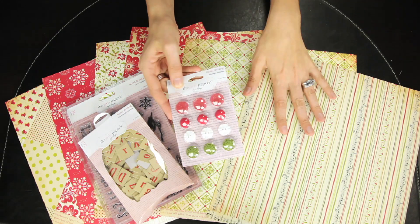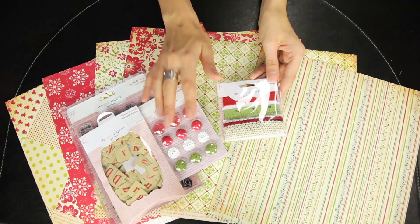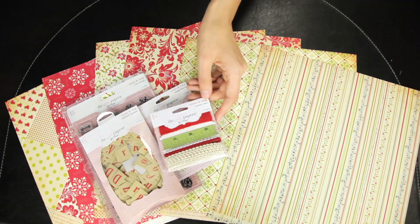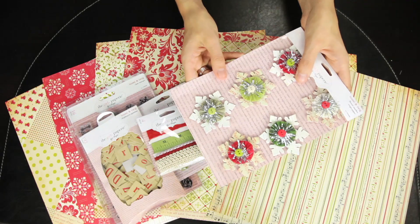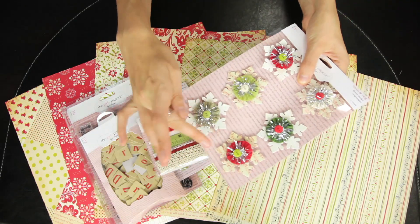There are also vintage buttons in pink, red, white, and green that coordinate well with the papers. And just like the buttons, there is the Tinsel and Twig market trims in four different designs.